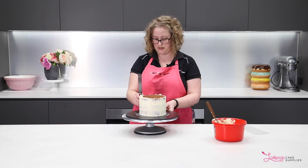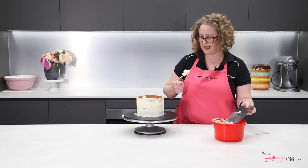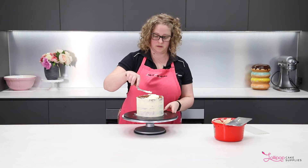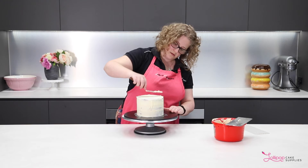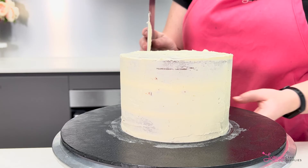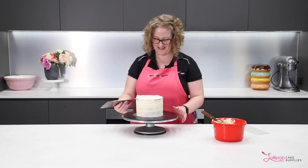You can just use that icing again to put a thin coat on the top of the cake as well. Again, you can scrape it if you want to — I'll just tidy it up. And that's it, that's the crumb coat done. Now you would just pop that in the fridge until it hardens up and then you can do your final decorative layer on top, which I'm not doing today because it's just a crumb coat video. Thanks for watching.